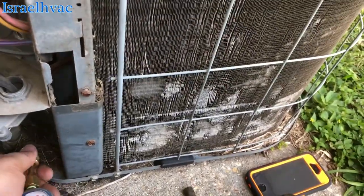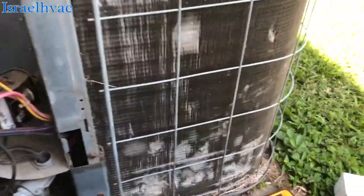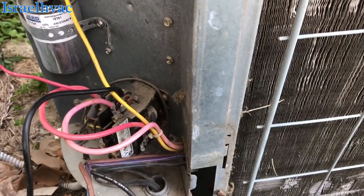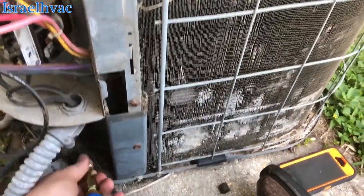You can debate my refrigerant checking method here, but when I'm not suspecting a low refrigerant charge, I just pop this on there and we're fine. We're running about 80 pounds of suction, but it's hot in that house.